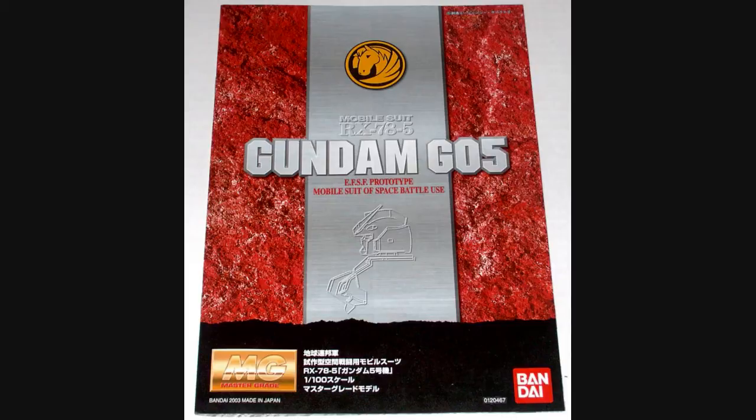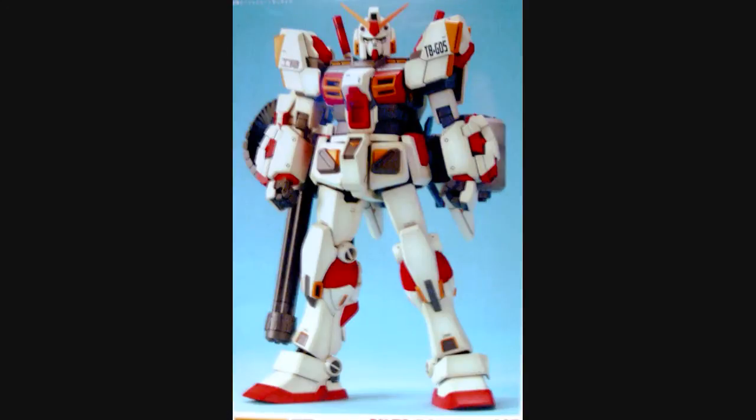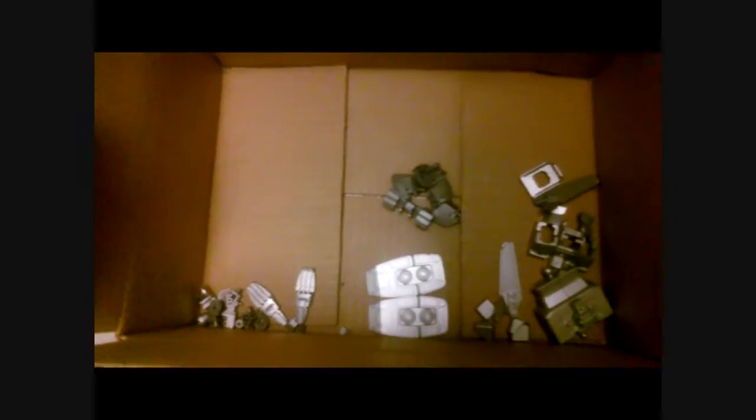For those of you who have been watching my reviews, you know that I've already done a G4 Gundam and I did a custom color scheme on that kit. I did one for this as well, so it would be a matching set. I am going to be repeating some of the same information from the G4 Gundam review — I apologize for that, but I just want to make sure people seeing this for the first time get all the info.